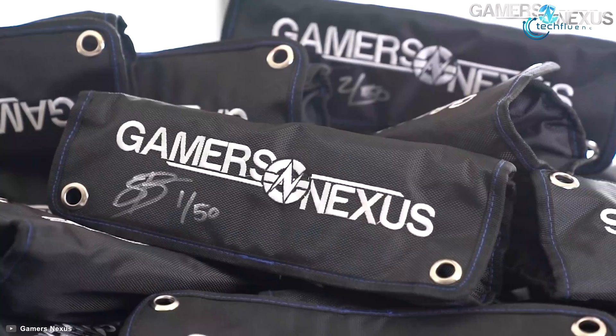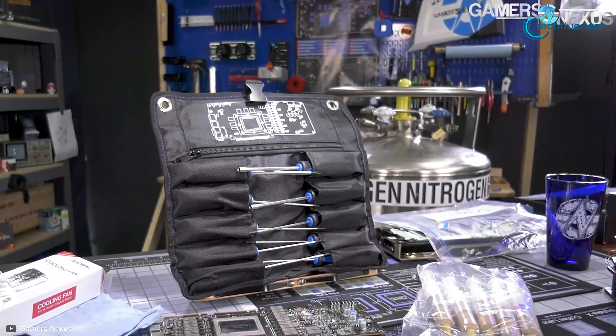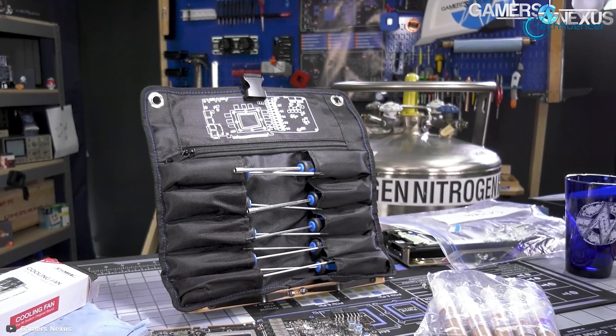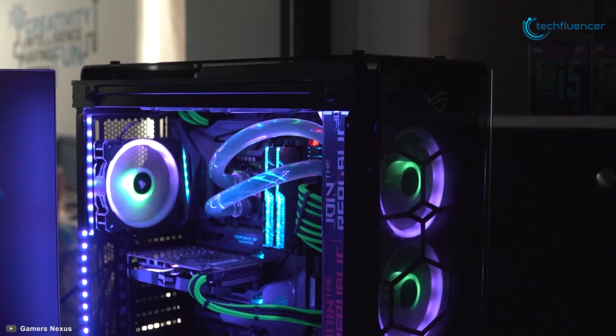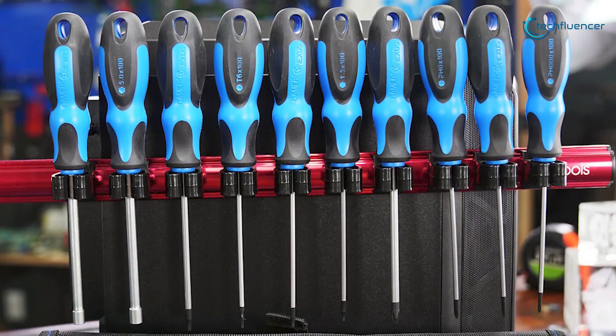The Gamer Nexus Toolkit has taken the best position on our list for its wide compatibility with PC component disassembly and common component teardowns, making it easier to repaste most parts of GPUs, CPU coolers, and more. And if you're really enthusiastic about building PCs, then this toolkit is the best option for you.